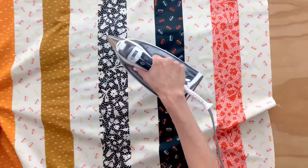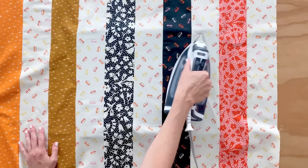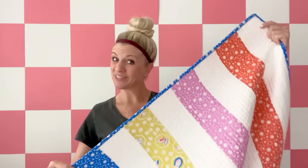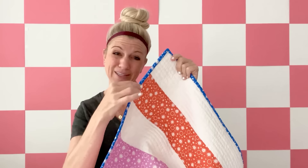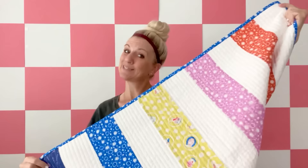Then we get to talk about our backing fabric, our binding fabric, and making the quilt sandwich. Quick anatomy of a quilt lesson: first you have the quilt top, which is what we have pieced together by sewing all the stripes together. Then in the middle you have a layer of batting — that gives extra warmth and adds a little more weight. Then you have the backing fabric, which can be made from one giant piece of fabric or by piecing together multiple fabrics. And then around the edge you have this really cute binding that encloses all those raw edges and adds a fun pop of color.